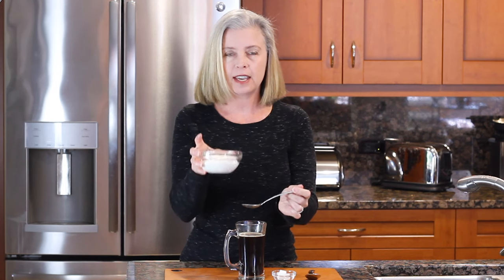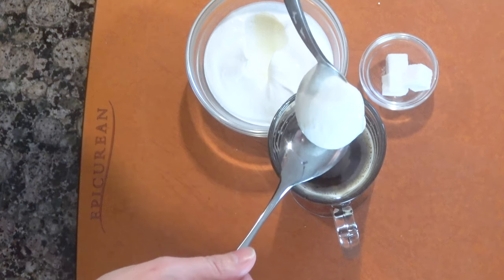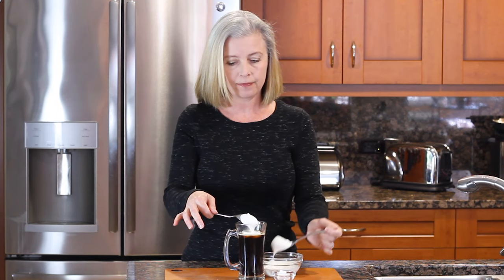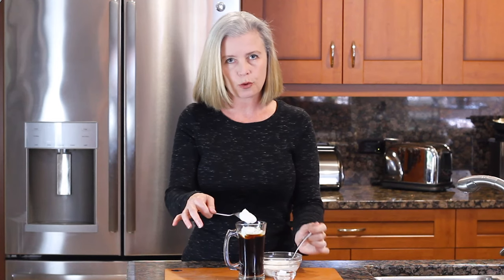Now here's the fun part. Put the coffee down — you're going to put a float of whipped cream on top. This whipped cream is not sweetened. I made it from heavy whipping cream, whipped it for about three minutes, it's a nice soft whip. We're going to float it on top. Here's the trick: you take a spoon and turn it upside down and lean it into your coffee mug, then you take your fresh whipped cream and pour it on top. This allows it to stay on top — if you plop it right in, it might sink to the bottom.